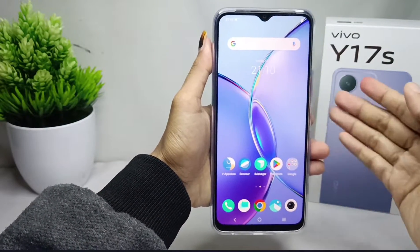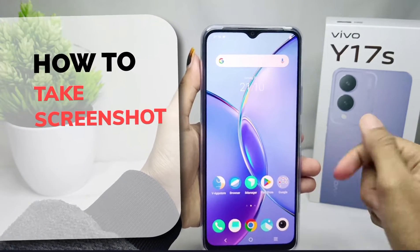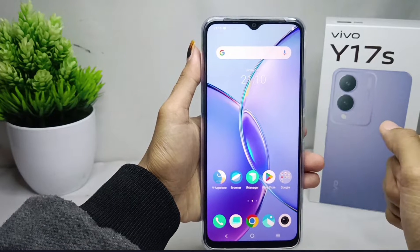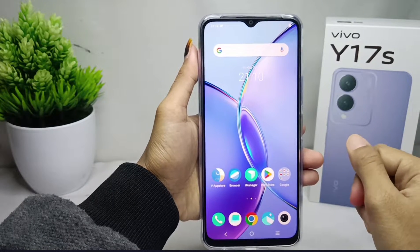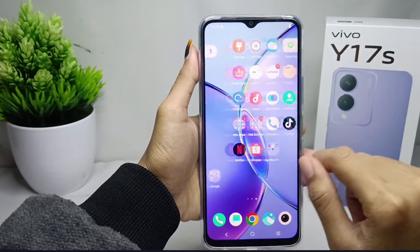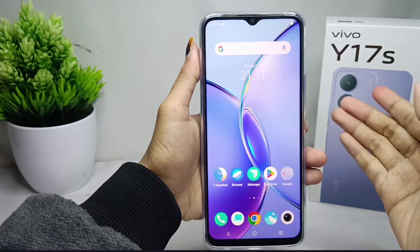Hello everyone. I want to provide a tutorial on how to take a screenshot on the Vivo Y17s device. Screenshots are useful for storing important information on your device.